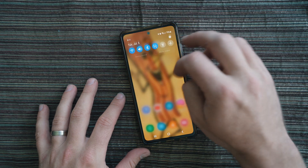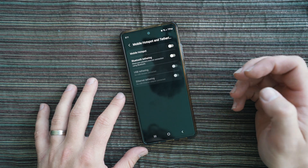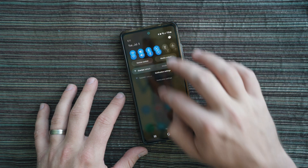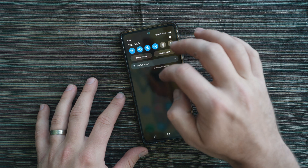Setting up the hotspot is pretty easy for Android phones, and I assume for iPhones as well. You just go to Settings, then Connections, find Mobile Hotspot and Tethering, and turn it on. In those settings you can also change the name of the hotspot and set the password so it's easier to remember. You can scroll down and find Mobile Hotspot as one of the quick icons to toggle on and off for next time.